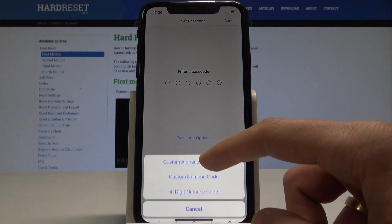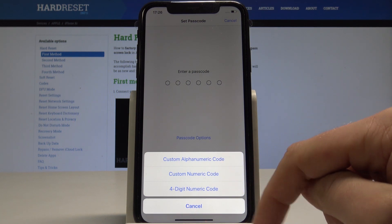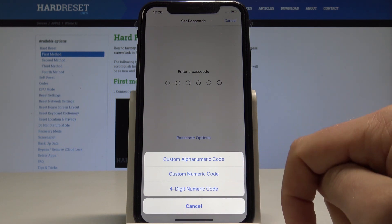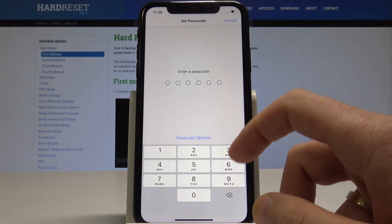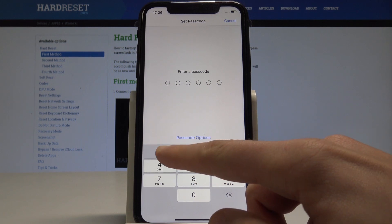Here you have some passcode options: you can use a custom alphanumeric code, a custom numeric code, or a four-digit numeric code. In my case, let me use the simple one.